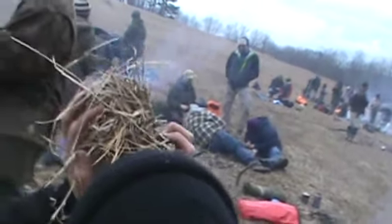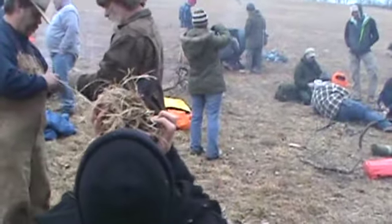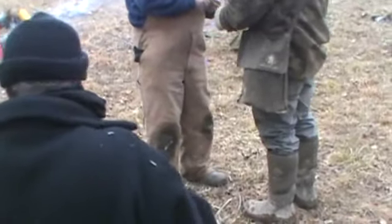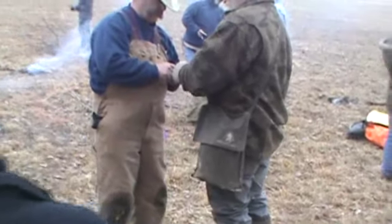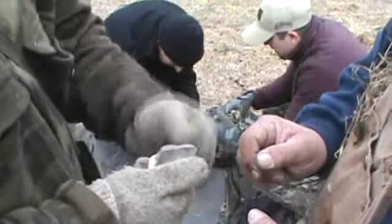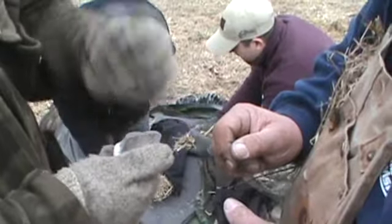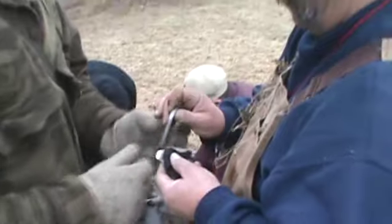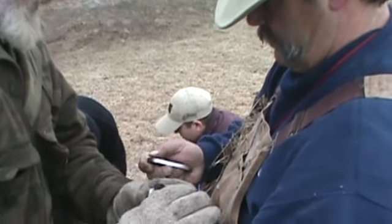You see that? They fall over on top of your char cloth, okay? See how them things are falling down on my glove? If your char cloth was sitting right there, it'd be on fire, okay? Scoot it up just a little bit, like right there.